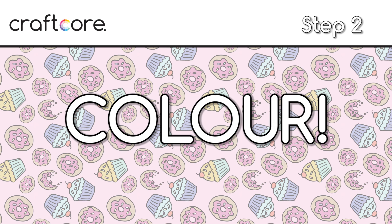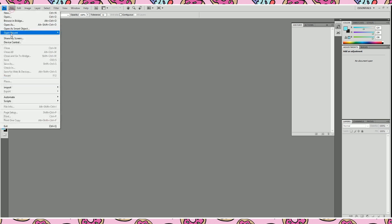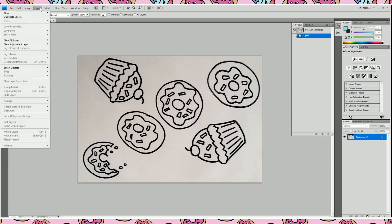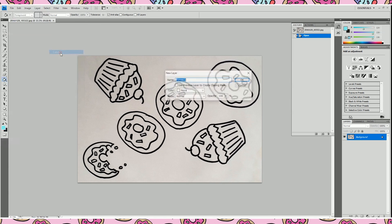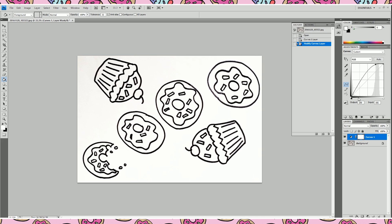Step 2: Color! Open up your drawing in Photoshop. When you first import your picture, it most likely won't be a perfectly black and white image. We want to edit the drawing so that as much of the grey is gone as possible to make it nice and clean. We'll do that by making a curves layer. Click on the layer menu, then new adjustment layer, then curves. Adjust the graph to make your whites as bright as they can be and your blacks as black as they can be.